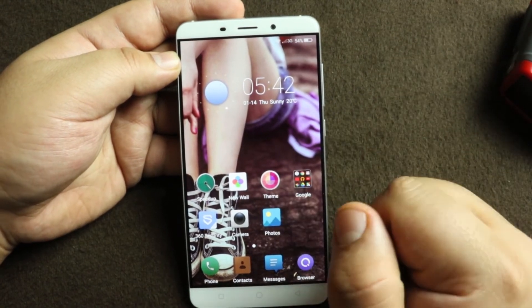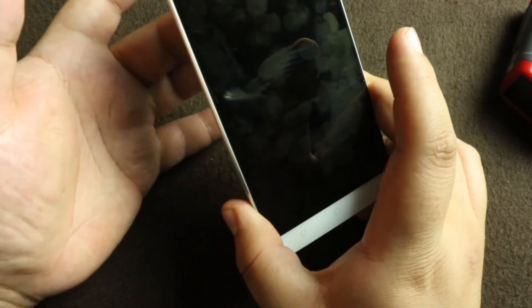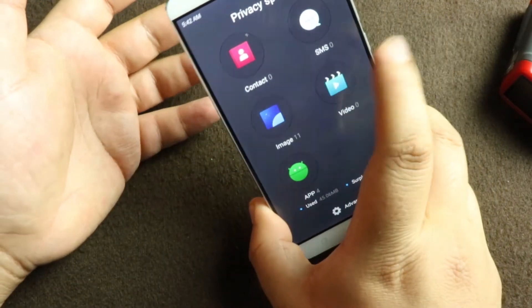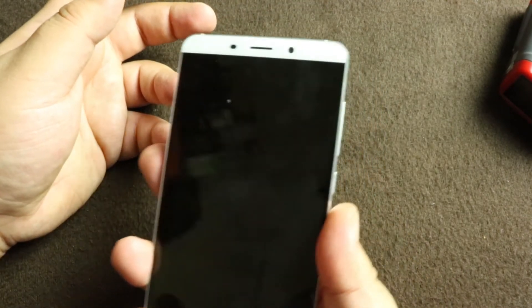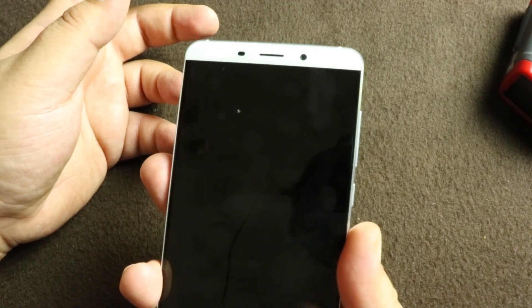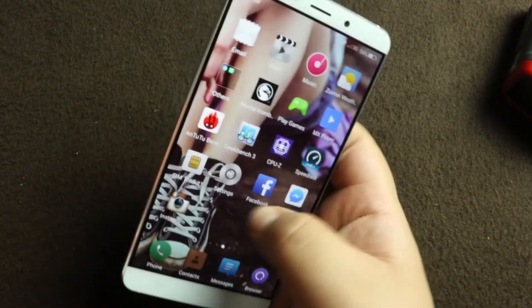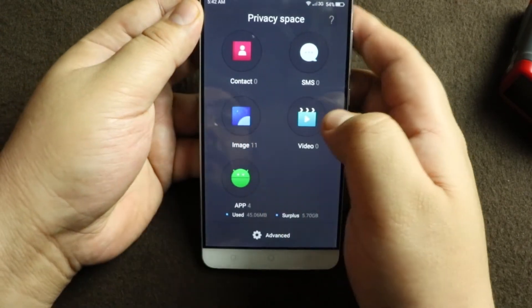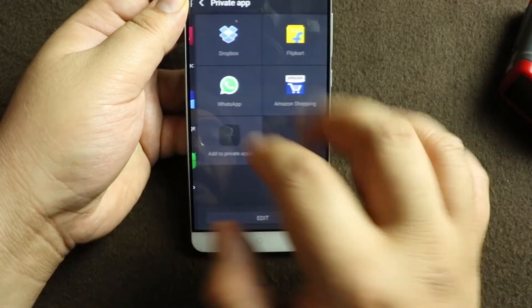If you try to unlock with the finger that is registered for the privacy app, it will directly open from a locked phone straight into the privacy app. But with another finger, it will just unlock the phone normally. Let me just unhide my WhatsApp now.